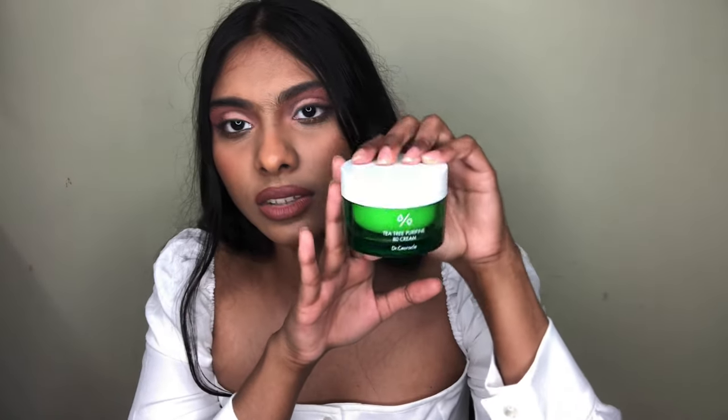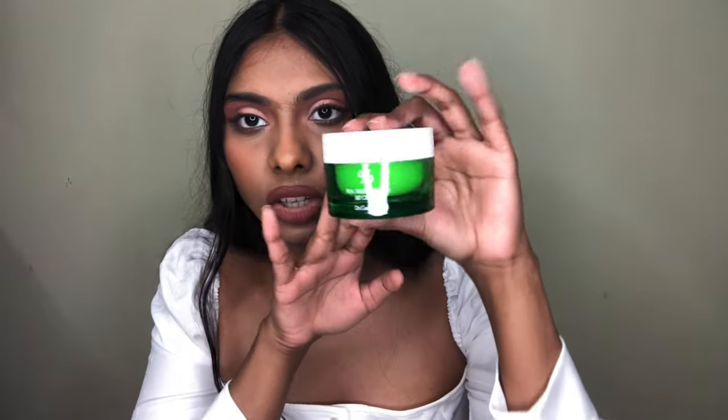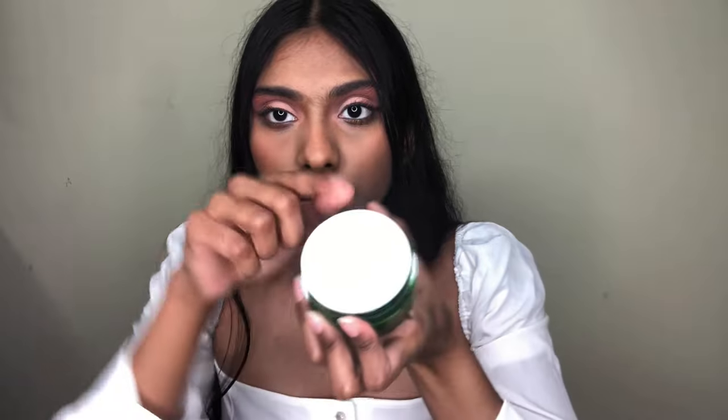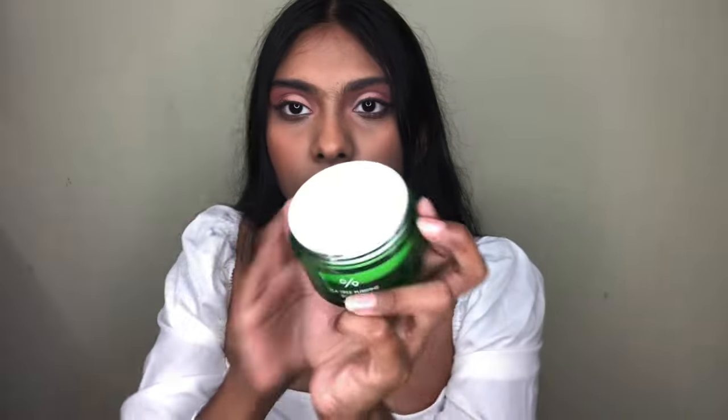Let me show you how it looks from inside. The packaging is pretty much the same as the outer — a green container with a white cap. It comes with a seal, and the base cream is white. It's a very lightweight cream, sinks very fast into the skin, not heavy or greasy — it's a super fast-absorbing cream. I recommend you try it out if you haven't, because this is going to be a game changer if you have acne-prone skin.